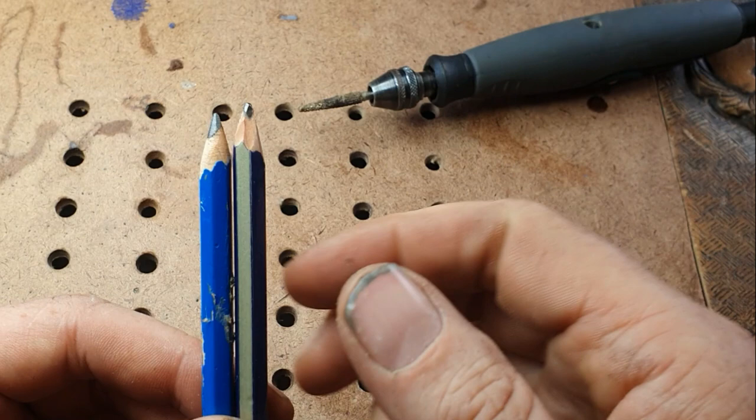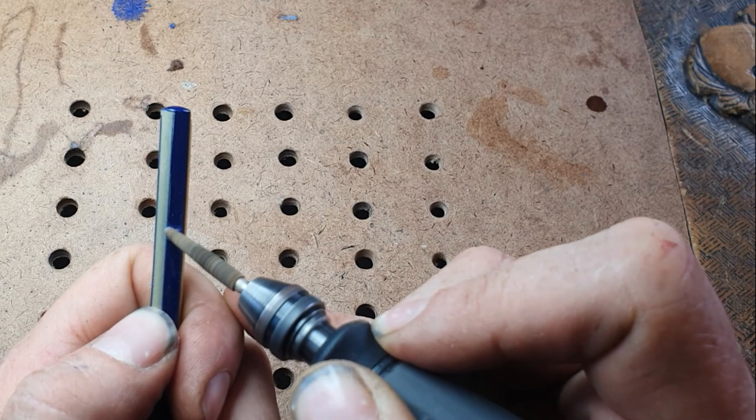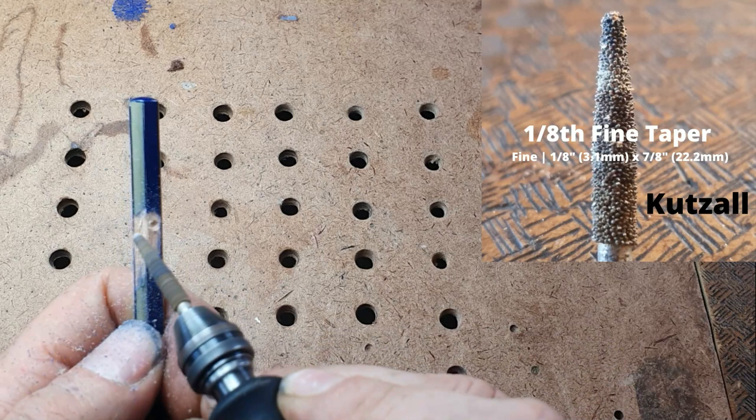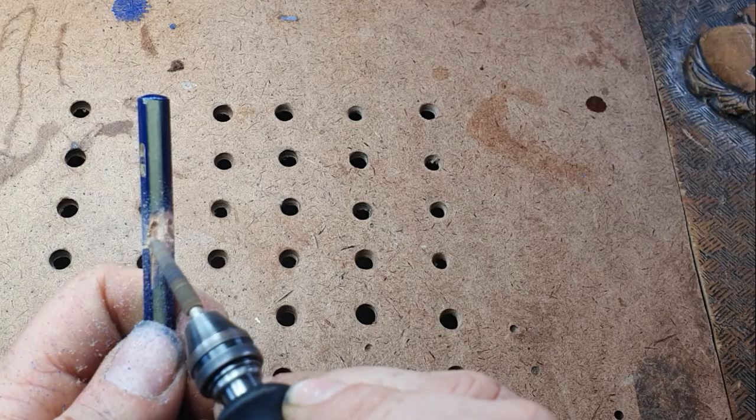If you're going to carve a wood spirit in a pencil, the best thing to do is find a pencil with a really skinny lead — the one on the right is that one. I'm going to take the paint off first using the cutzel taper burr, the fine one, and I'm only going to take the paint off where I'm actually carving the wood spirit because I want it to kind of disappear and submerge into the pencil. So I'm putting in the eyes there, dragging them down and forming a nose.